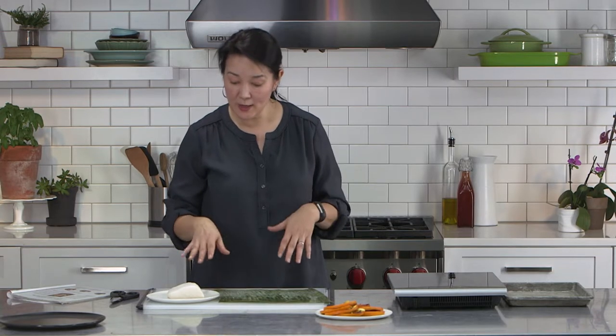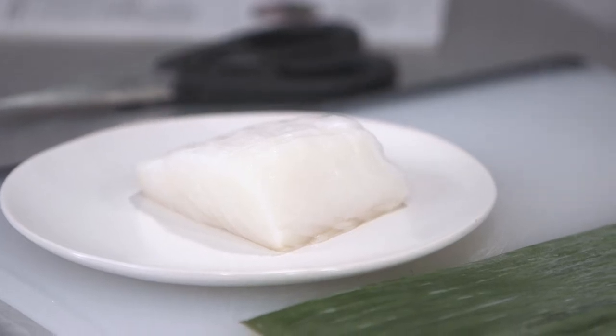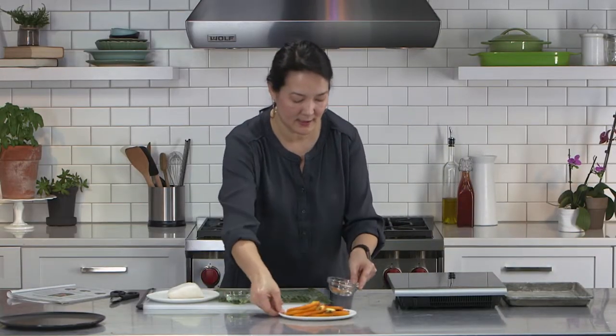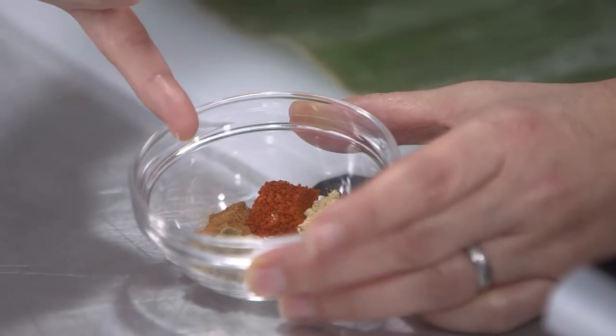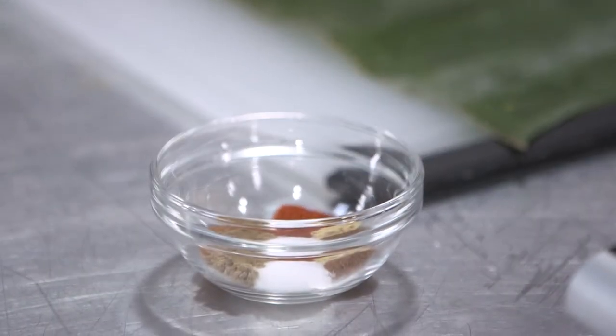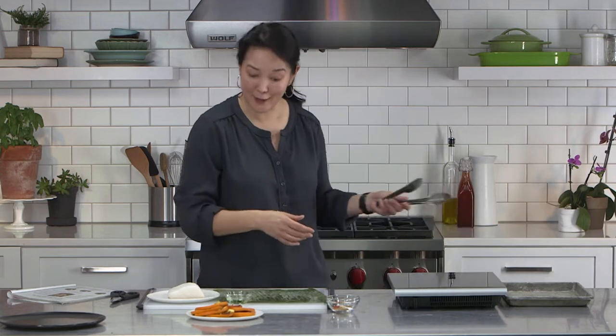We are going to be cooking fish. You want a firm-fleshed fish that is skinless. We're using sustainable sea bass today. You could also use snapper or halibut. I'm going to brush it with a little oil and then put on some seasonings: kosher salt, coriander, cinnamon, cayenne pepper, ginger, and nutmeg. It's a mixture of some sweet spices and some more expected spices — almost like jerk seasoning, but not quite. Jerk seasoning would have allspice; this does not, but it gives a Caribbean flair to the fish.